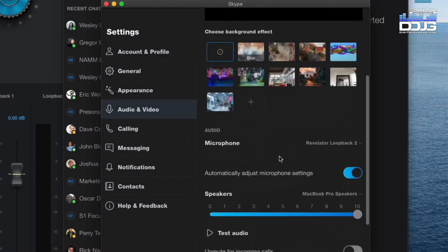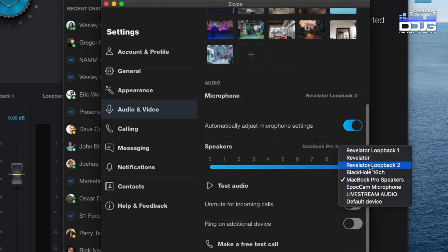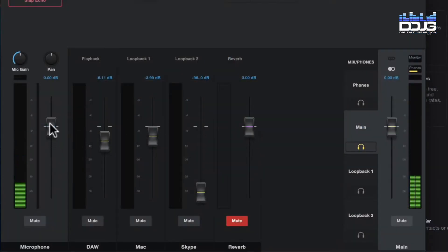Best of all, you can manage the output level in each application independently, or mix right inside the Universal Control software and fully customize your settings. This can be especially helpful when hosting a virtual guest on a podcast through Skype and wanting to control input and output levels in your mix.